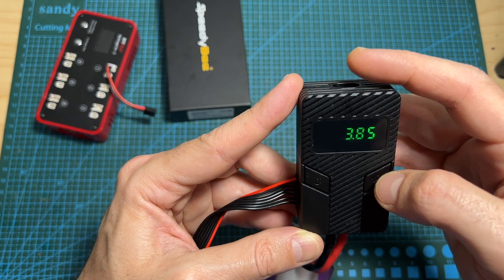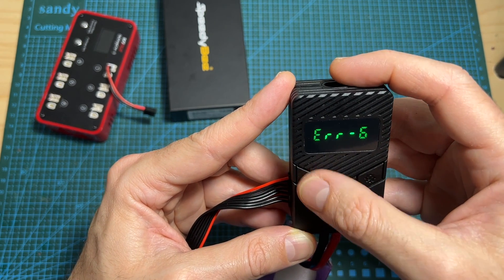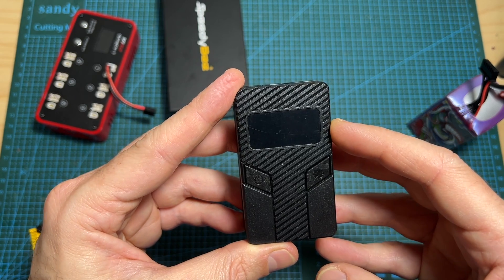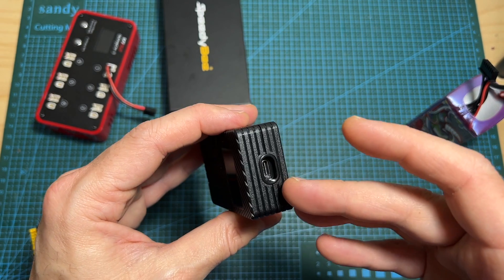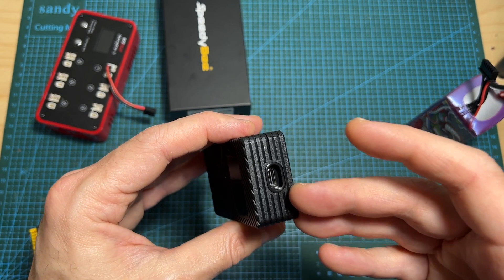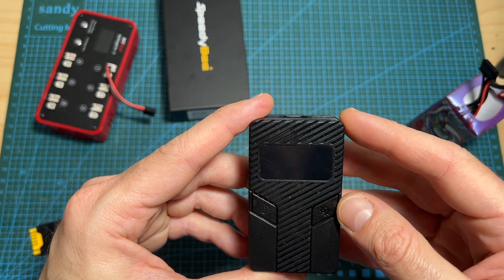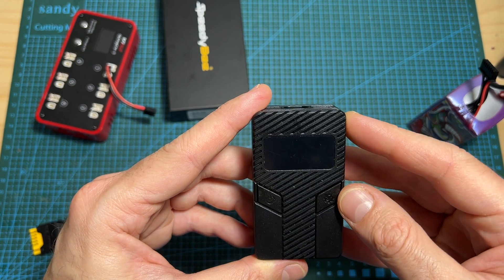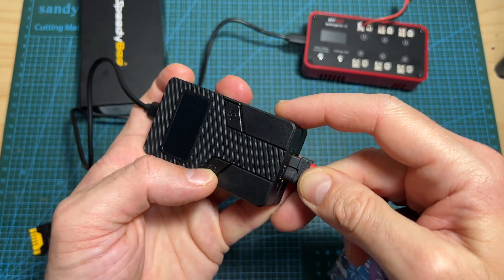Since the voltage per cell is currently lower than this value, you're going to see error number six. When you hear this alarm and error number six is displayed on the screen, you still have enough time to disconnect the device connected to the discharger, as it is not going to automatically shut down. However, when the battery voltage gets too low — below 10.5 volts — the power is going to be cut off.